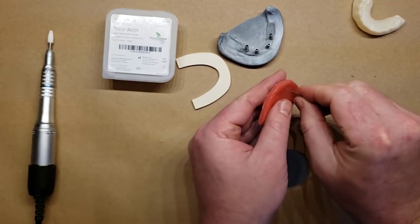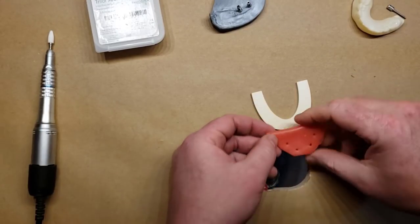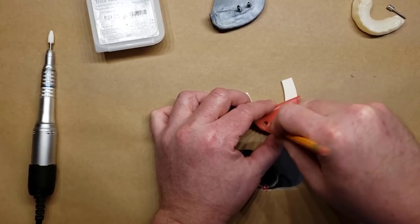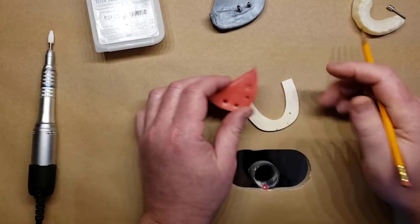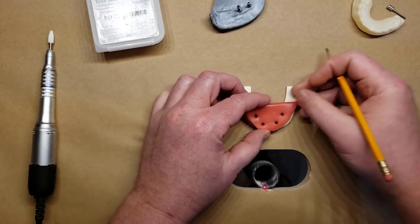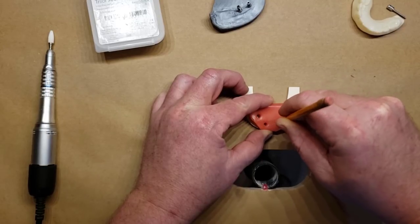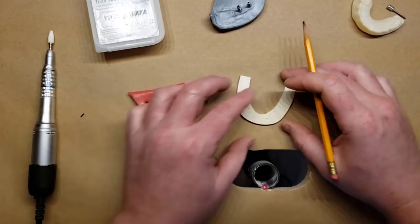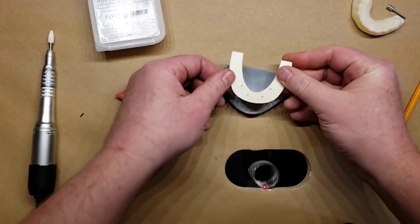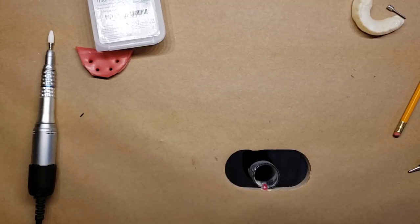Mark the last hole. This marks our implant positions. Now grab a pencil — if the marks are too far toward the edge, X those out, flip it over, and mark them in a different location that's more in the bulk of the material. Darken the marks slightly. These are where the holes need to be made for the bar to drop down over the implants. Use a high-speed handpiece with the vacuum on to drill those holes.